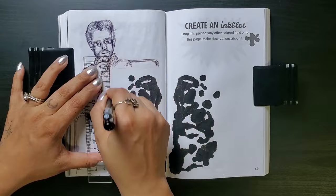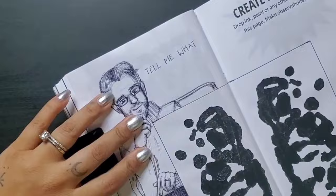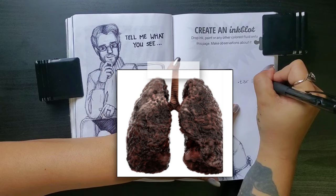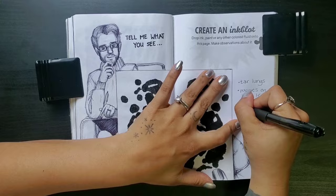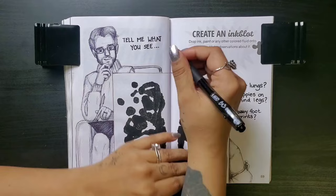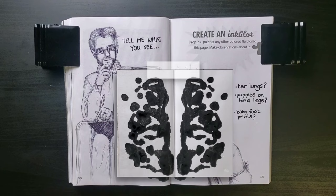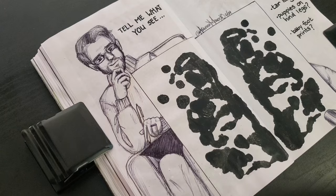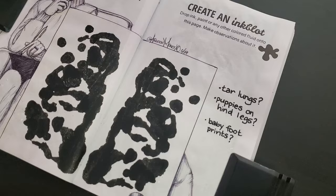To finish off the drawing, I added a border around the ink blot so it appears to be printed on a card, then added a hand holding it. Now the therapist is saying, 'Tell me what you see.' My first thought was the tar lungs of a smoker. I also kind of thought it looked like two puppies begging on their hind legs. And the last thing I saw were those little baby footprints done in ink right after the baby's born. In the edit, I see something else too — pandas in seductive poses. That's it on this one. Super happy with the idea, but not with the finished page. On the flip side, trying to see something in the blot was actually really fun.